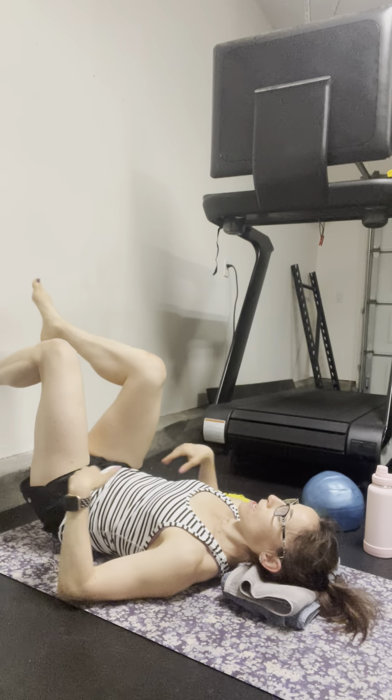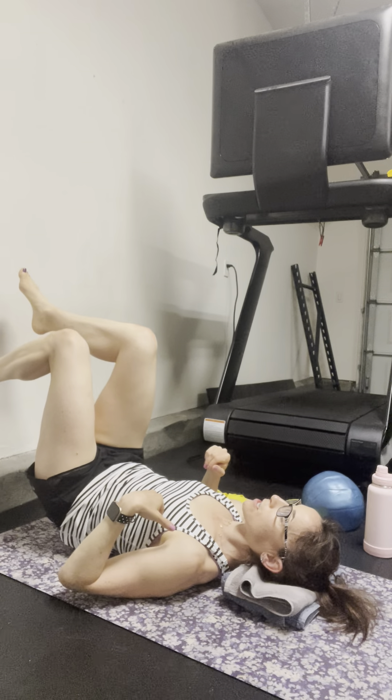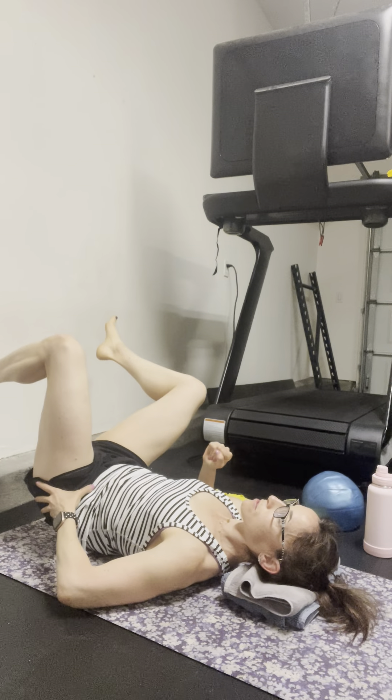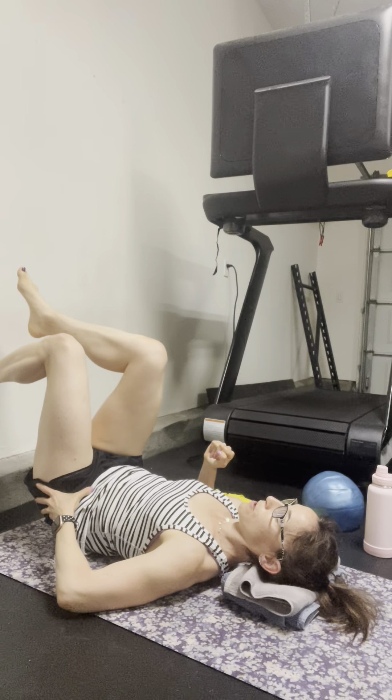So we have that transverse plane with that hip shift, and we're also challenging the frontal plane because we're going out to the side and we're trying to avoid any movement through the pelvis.